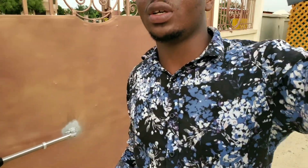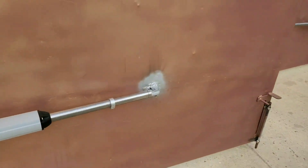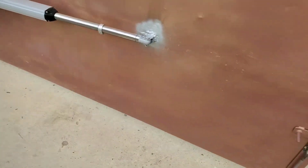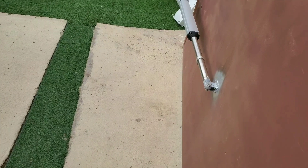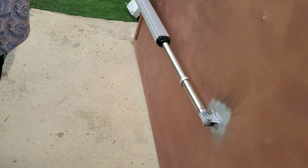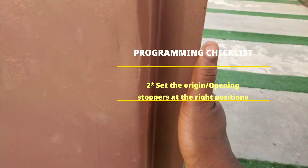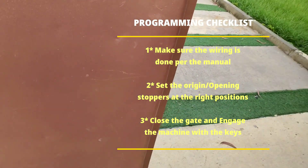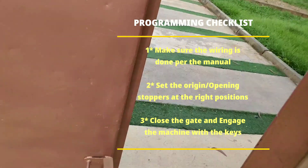To do that, you will need to know some few things before you can proceed with the limit settings. By now you should know which of your gates is the master and which is the slave. The gate that has the small lip, or the gate that closes first, is always the slave, and the gate that closes last is the master.